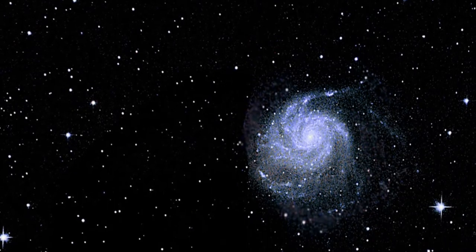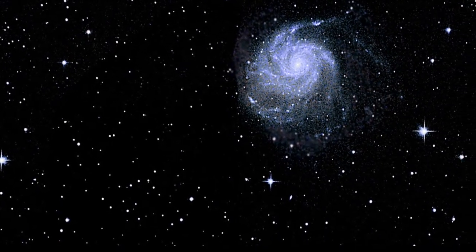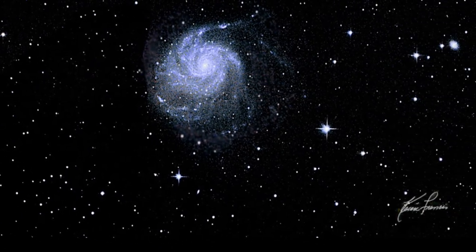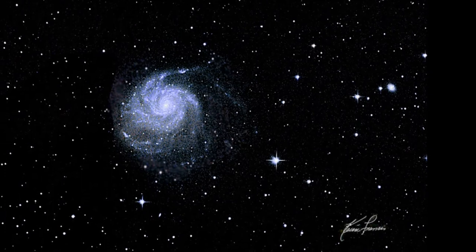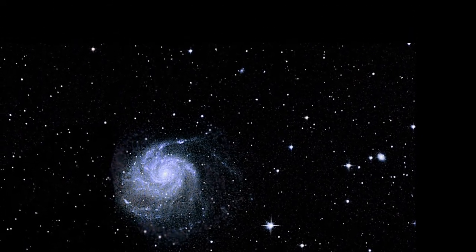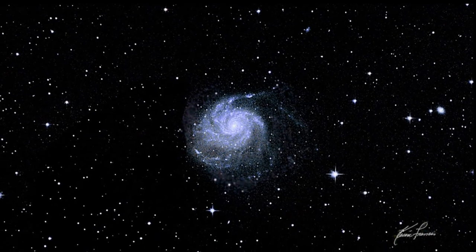This is M101 Pinwheel Galaxy, and it is the result of me following directions finally and doing the setup correctly. Look at all the stars — they're all round everywhere. The one that looks like an egg shape is actually two stars next to each other. But this is absolutely gorgeous as far as the stars are concerned. I love it.